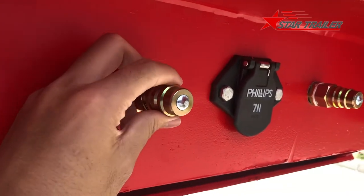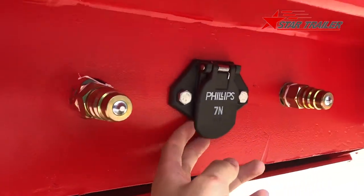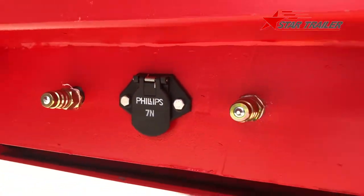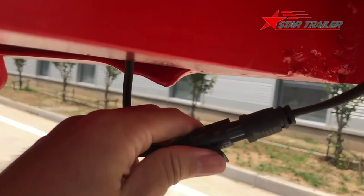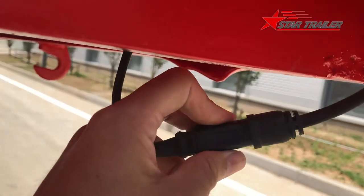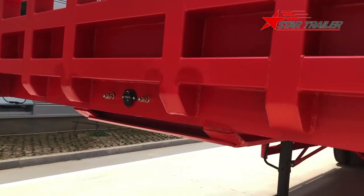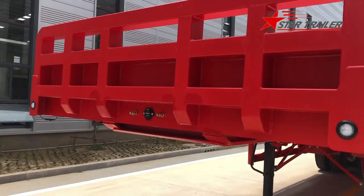We use this type of air connector and Phillips electricity line. You can see the electricity is easy plug-in and we have a left and a right indicator light to show the width of the trailer.